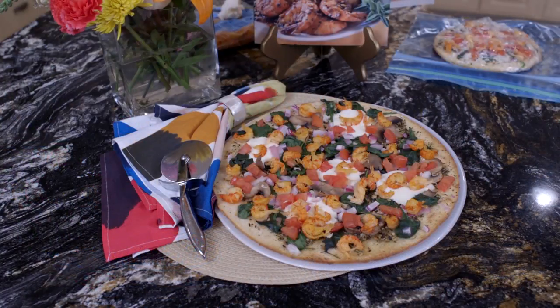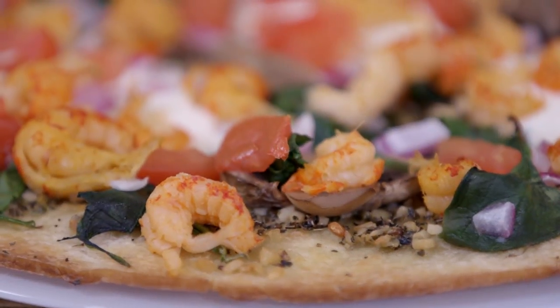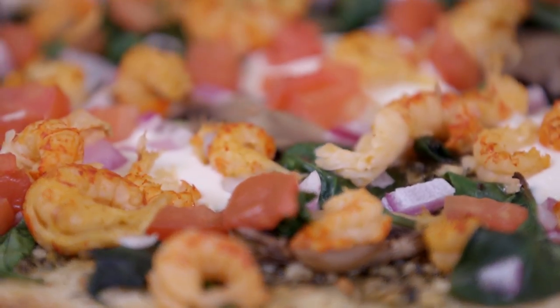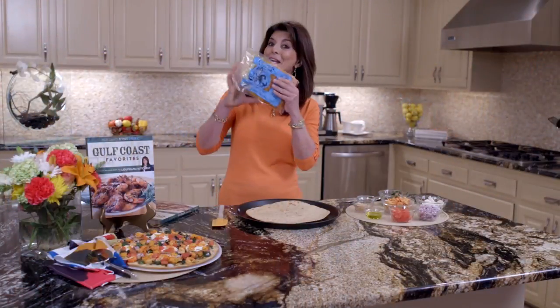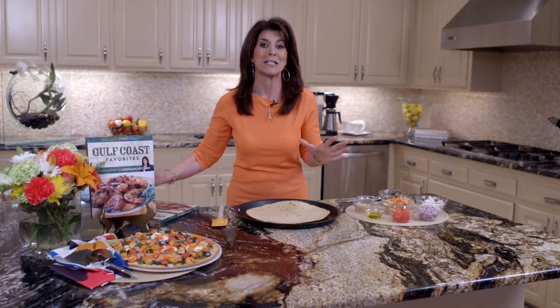Pizza — who doesn't like pizza? This recipe sort of came about because one night I needed a quick dinner, and I thought, I want some pizza. I always keep pizza crust in my refrigerator, and I thought, I want a crawfish pizza. Well, I always keep Louisiana crawfish in my freezer. So let's get started because I can't wait to share this recipe with you.